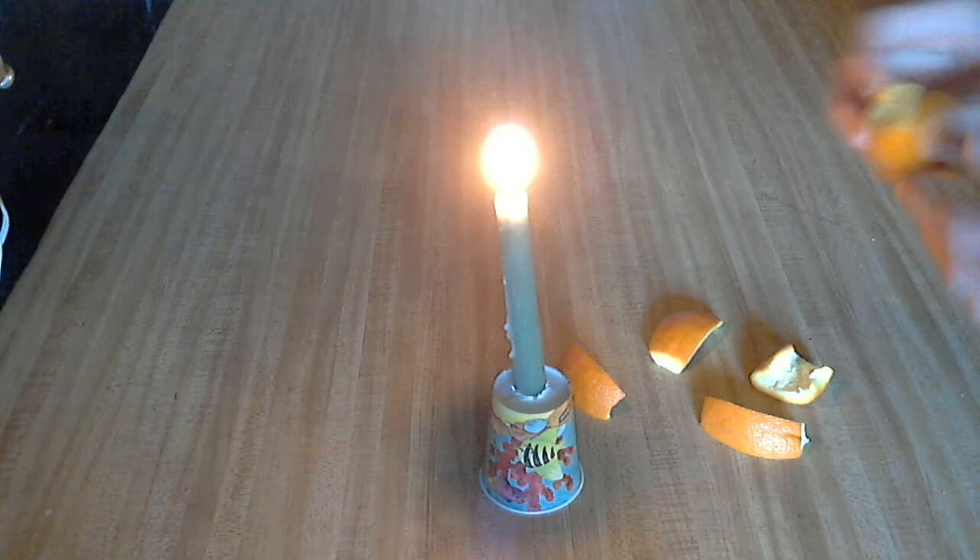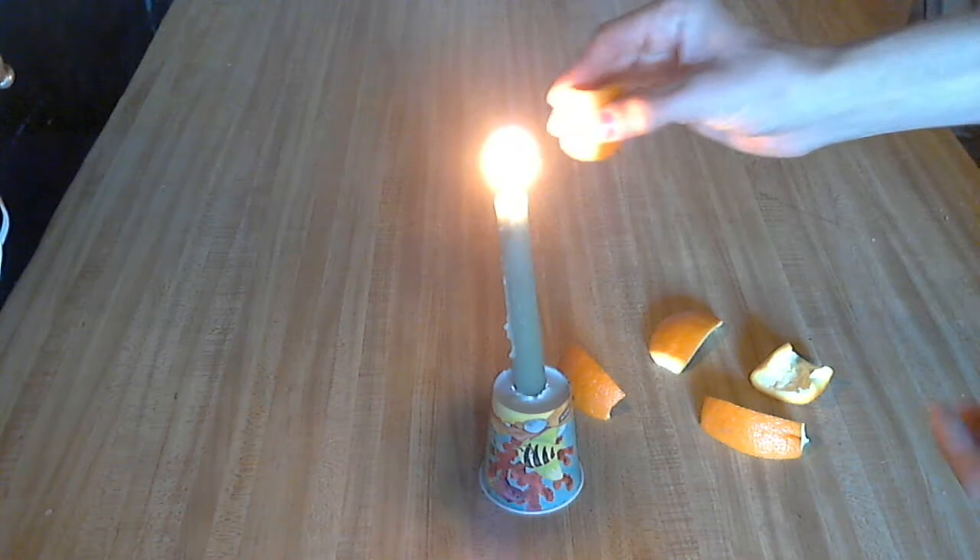So that's just a cool little trick — a little orange flamethrower. After you're done, just throw the peels away, and it's really easy cleanup.